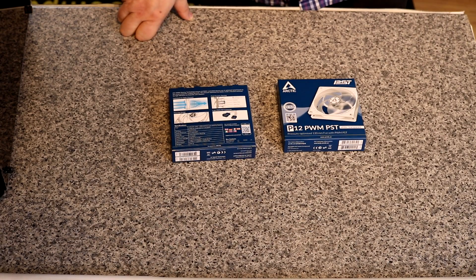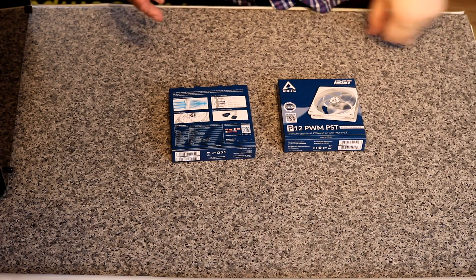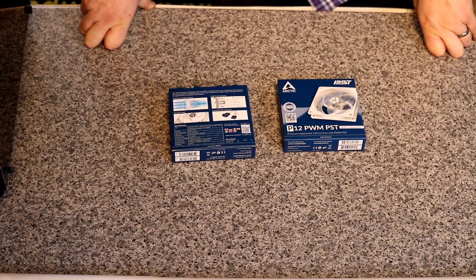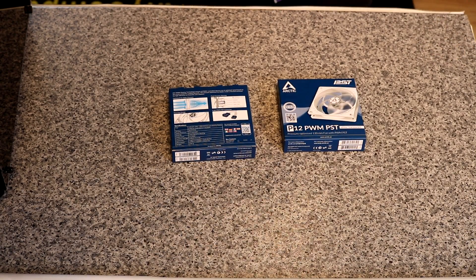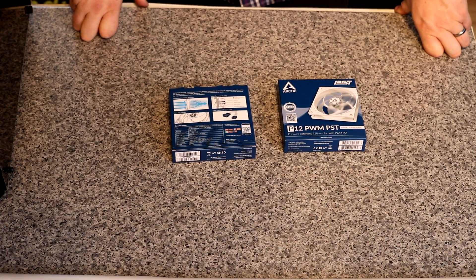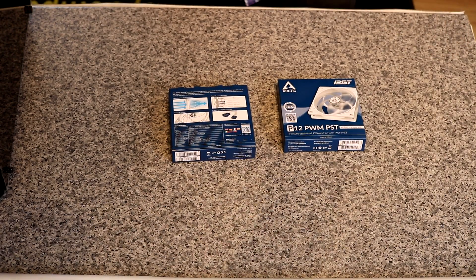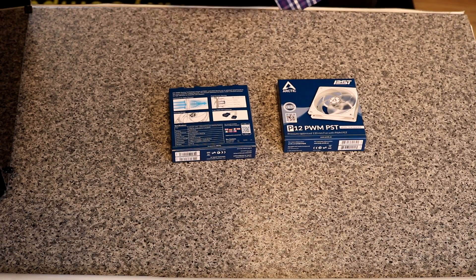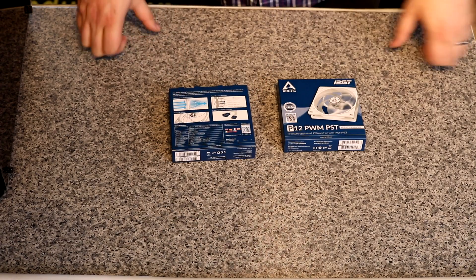These are generally good on things like water coolers, heat sinks, and even as a back exhaust fan to make sure airflow gets pushed out of the case. A good setup is putting high airflow fans in the front and having these on the back, so it sucks the air and pushes it out of the rear.